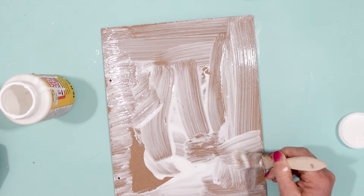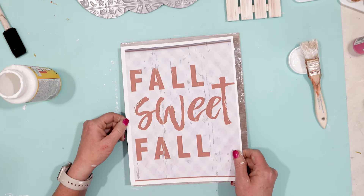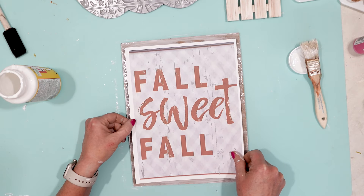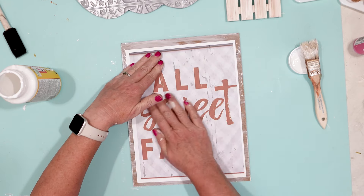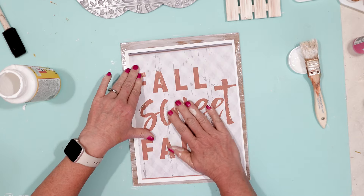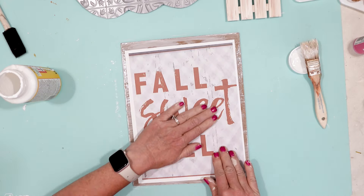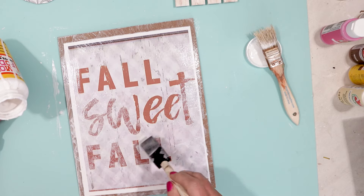Then I brought it back in and put Mod Podge all over the back of the sign. Next, I took my printable and secured it to the sign — this is going to give it that hard backing. I just made sure to secure the paper to the sign, then came back with Mod Podge and did a coat on top of the paper as well.